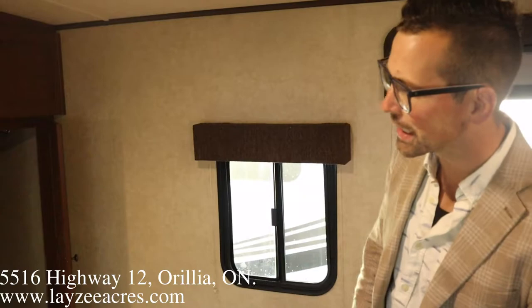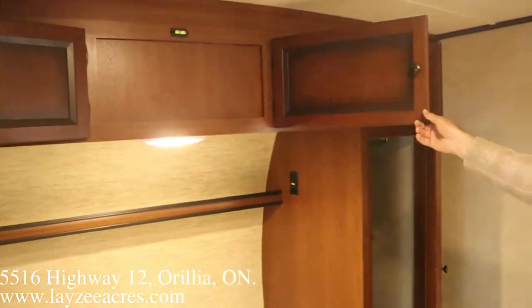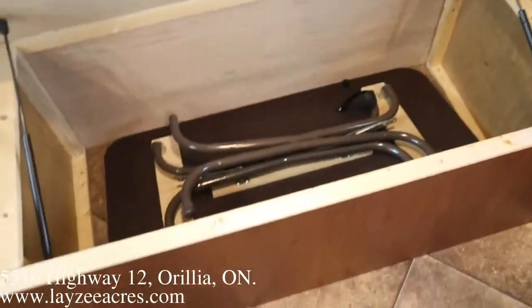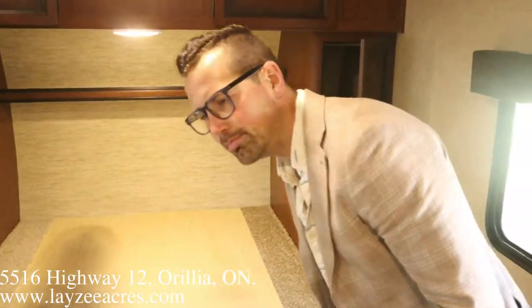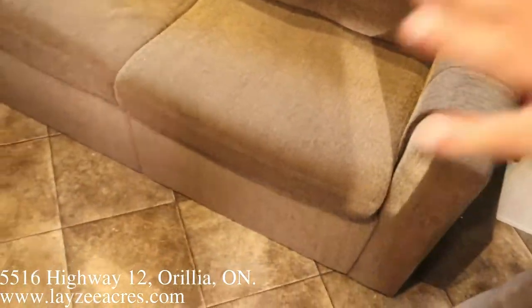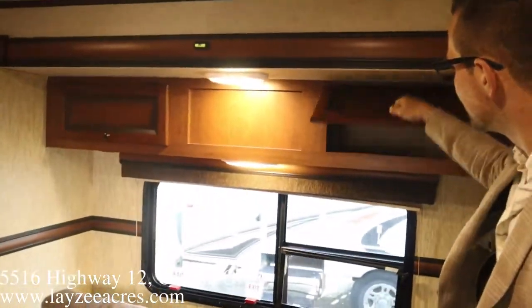We're inside the Palomino Solaire 201SS. Looking forward, we got a lot of storage around the bed — open storage, five doors, some good hanging storage on either side. We have a table that sets up in front of the couch, stored underneath the bed. There's no mattress here right now but we'll make sure there is one. We have a jackknife style couch — it does sleep another person, though it's more of a third sleeper situation.